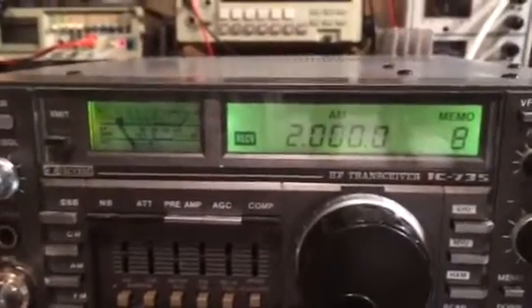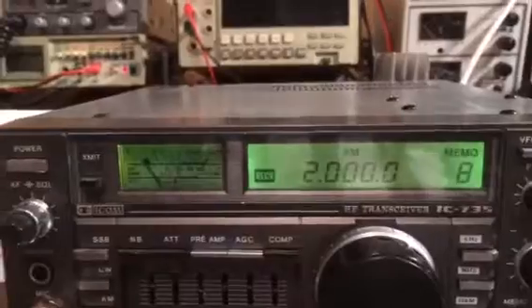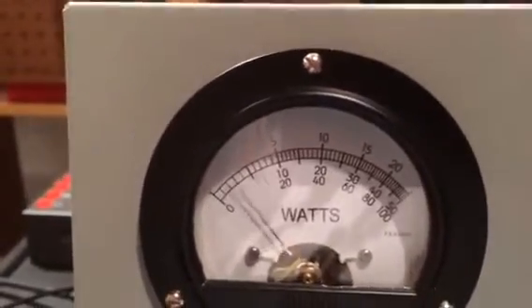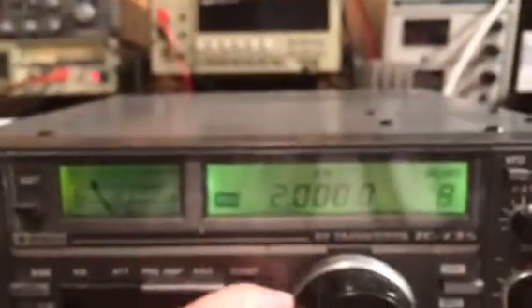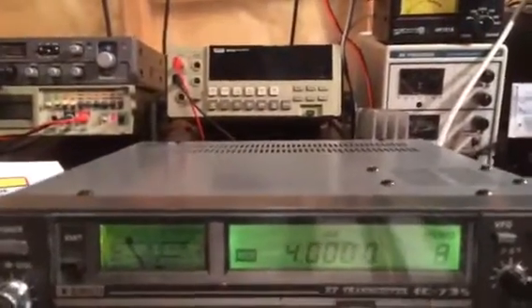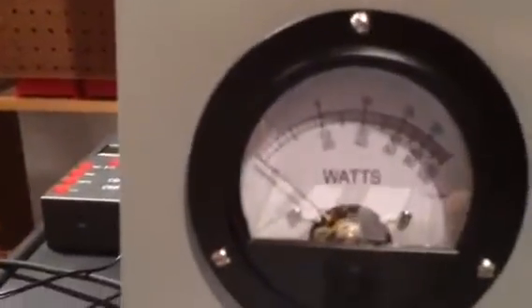Here I am at the 160 meter band, about 2 megahertz. We'll go ahead and key up — I'm going to be showing the RMS or average power, not the peak power, to demonstrate the linearity of the power supply over the wide frequency range. You can see the dead key is about 1,000 watts at 160 meters. Now we'll go up to the 80 meter band, that would be around 4 megahertz — you can see we're at 1,000 watts.